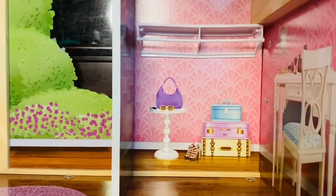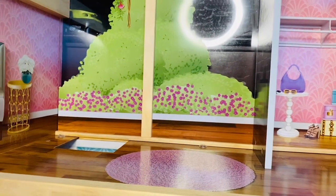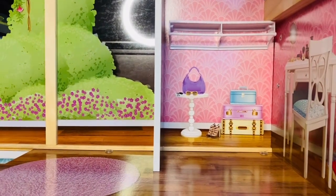It has a closet right here that is really cute. I didn't put any of the stairs in because I'm a photographer — I photograph dolls — so having stairs in the way gets in the way of certain angles.